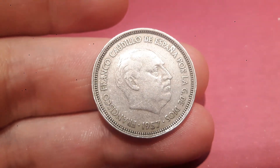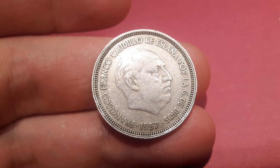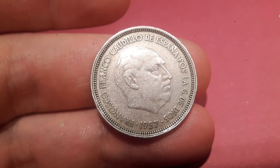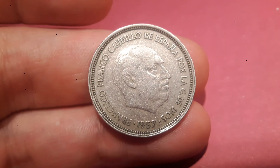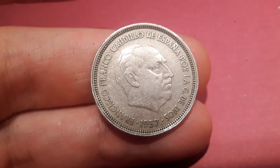On the other side of the coin there at the bottom, it says the year this coin was made: 1957. There's a portrait there of the ruler at the time, Caudillo, and his name there is at the top.